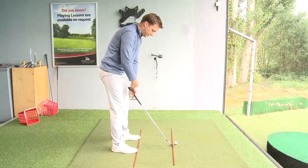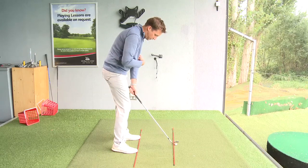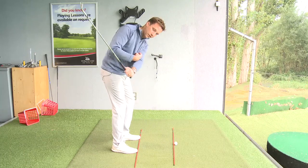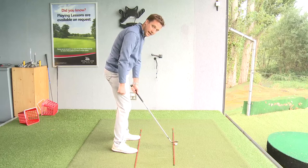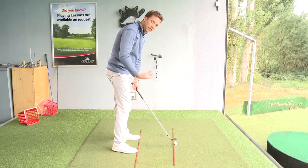The only way you're going to generate consistency is by removing elements of movement. By locking the wrists in, keeping the left arm straight, and getting the hands to return to the same place, you'll find that you'll be able to deliver that golf club back on the golf ball nine times out of ten, exactly as you want to. The backswing will then tell you how far you're going to hit it.